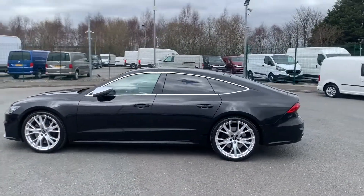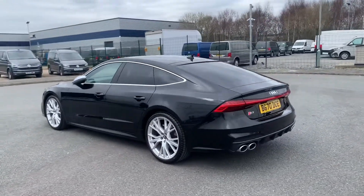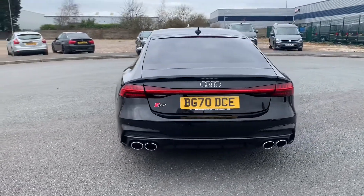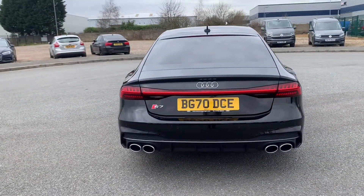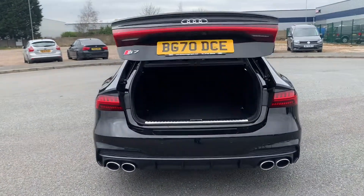Rear privacy glass as you can see just here throughout the whole rear three quarters. Coming round to the rear you can see you do have your quad exhaust on this vehicle, and dynamic headlights.